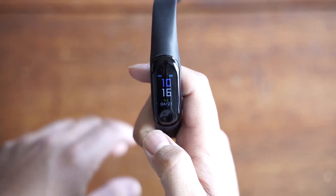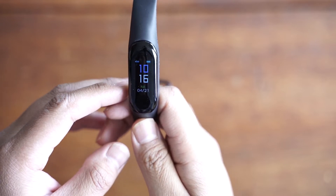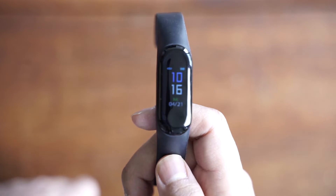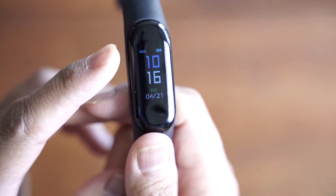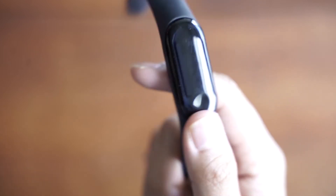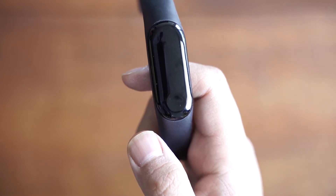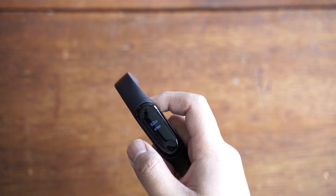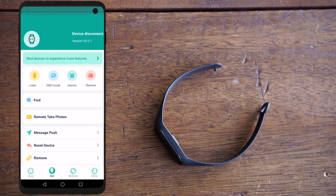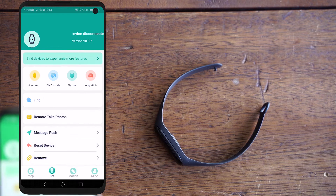Hey guys, just doing a quick video on an issue that some of you might have. You might notice your fitness tracker is connected with that link up top, but it's not connected to the app. On the app it shows that my device is not connected — can't communicate — and even my Bluetooth is on.